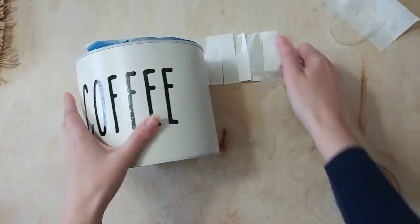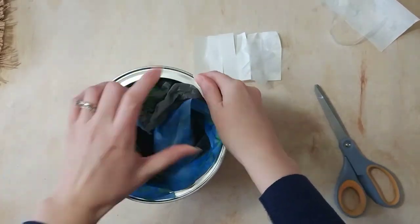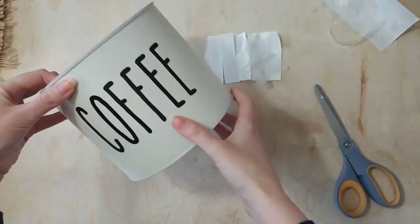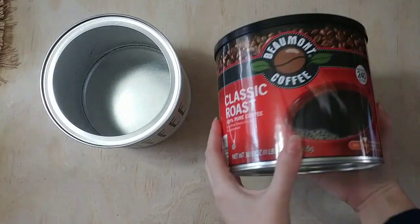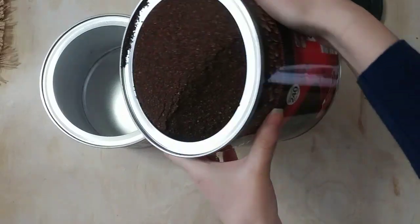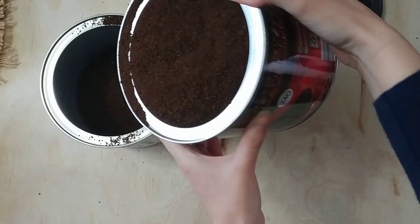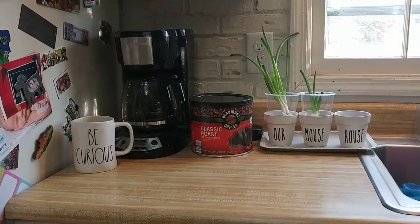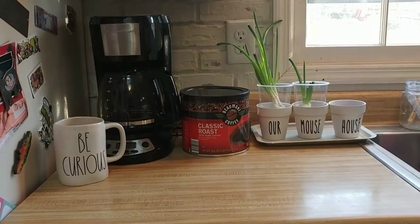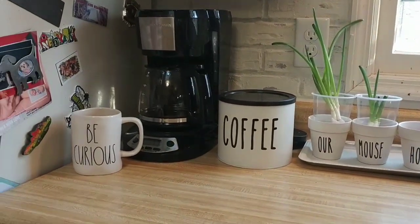And there you go — the decal is all on. I'm just going to remove the tape and the bag from the inside of the coffee can, and then I can go ahead and fill it back up with my coffee. I love this idea because it's always going to be the same amount of coffee and it's always going to fit in the exact same can it comes in. I didn't have to buy a canister and I know my coffee is always going to fit in there. I was really proud of myself with this one.